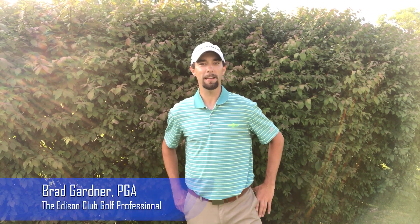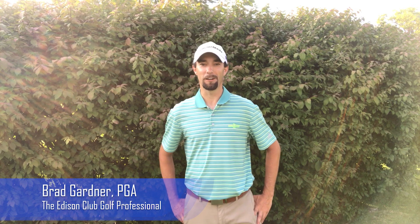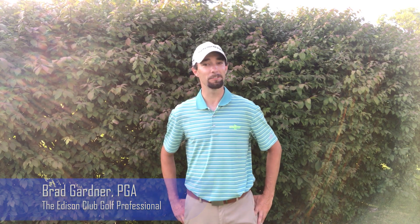Hey everybody, this is your Loyal Golf Pro, Brad, coming to you from the putting green here at the Ederson Club, where I want to talk about some carts. What kind of carts? Well, all the carts — driving carts, pull carts, push carts, and those cool little one-wheeled things I've seen riding around here recently.